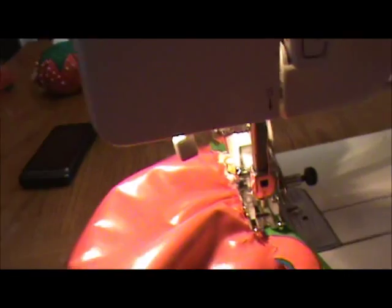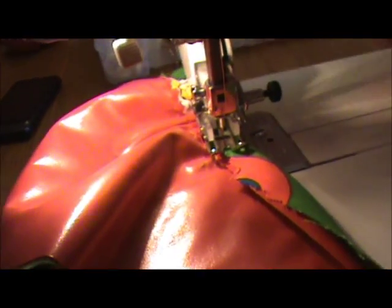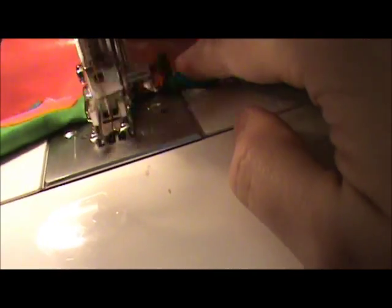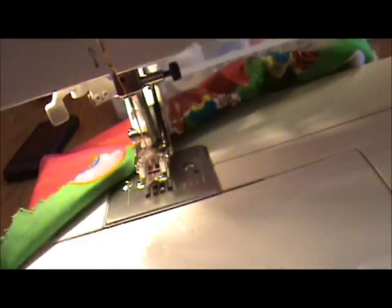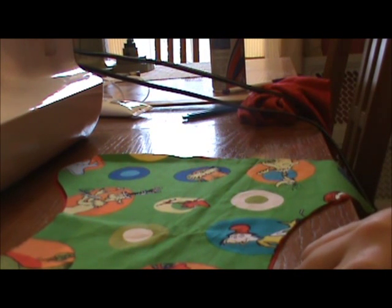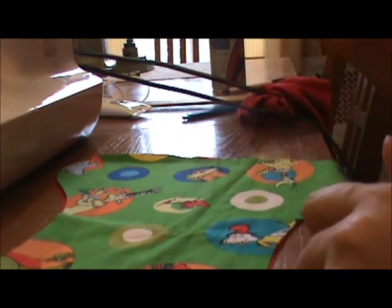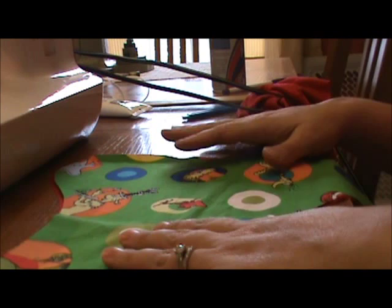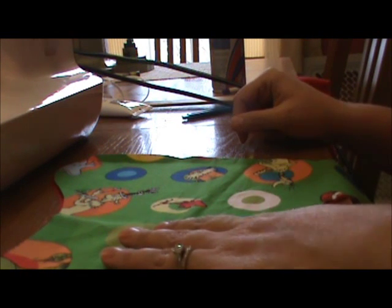When you get to where you tacked down the other end of the elastic, I just lift my presser foot up, pivot the whole thing, and sew right off the end. Now this is where I do things maybe a little bit differently than others - but this is kind of what I came up with to help myself stay organized and keep things nice and neat and lined up.